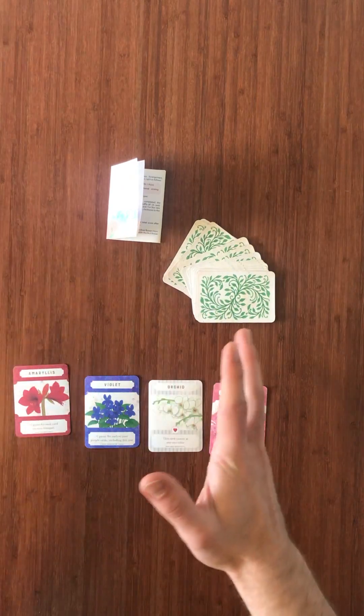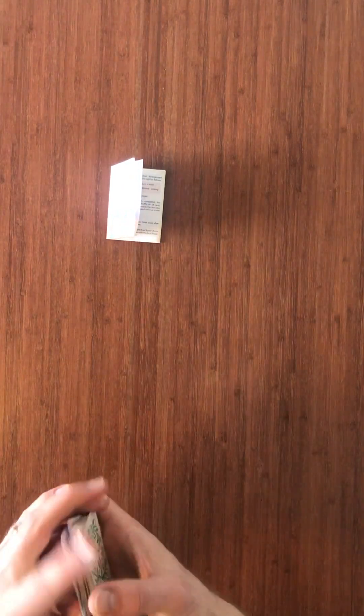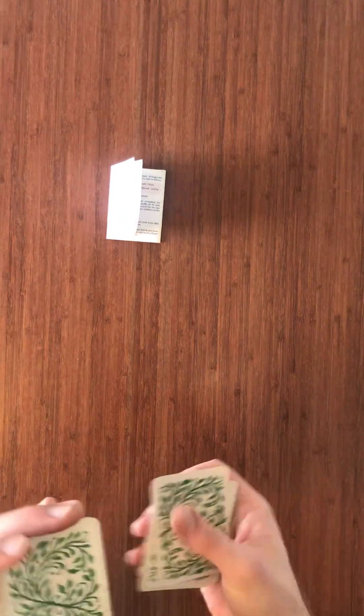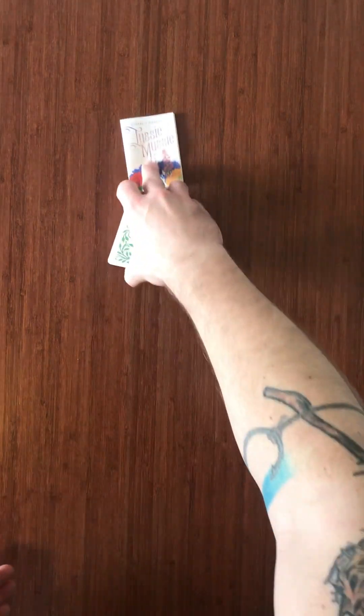The setup is really quite simple. You just get all the cards together and shuffle them up really good. You can play with two to four people. It takes about 30 minutes, so it's a really quick easy game to learn with some pretty fun mechanics in it.